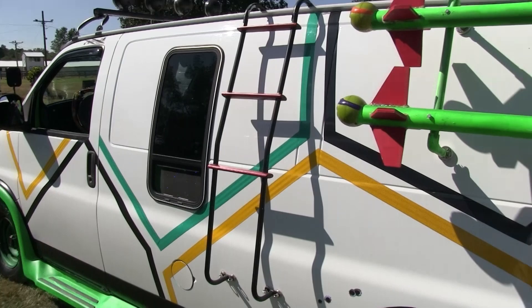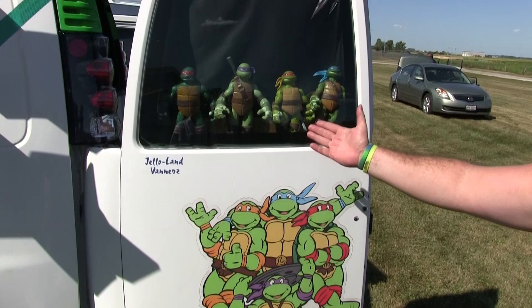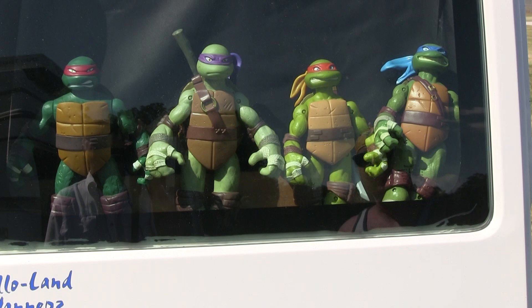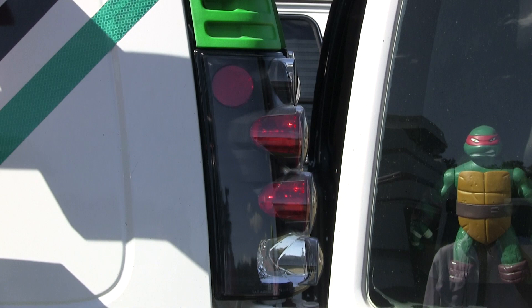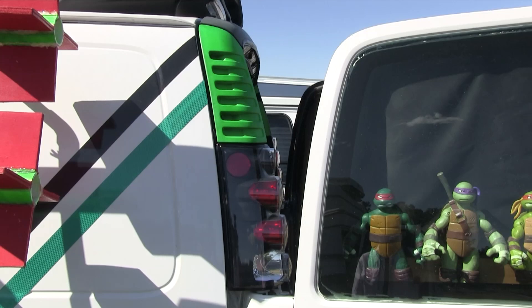We have one panel of the door with really cool big Ninja Turtle figures so everybody can see them as we're cruising by. We've got a nice 80s logo right there. The Jelloland Vanners — that's the club I'm a part of. I've upgraded the lights here into some Tesla tail lights. They really pop out, kind of cool looking.